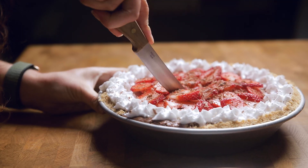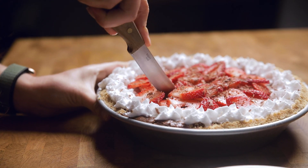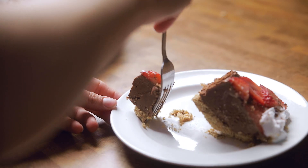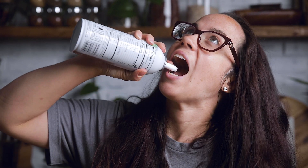Thanks so much for watching — we hope you love this easy dessert idea. Make sure you check out the post linked in the description for tips, tricks, variations, and even more. Have a great week and remember to smile. Bye!